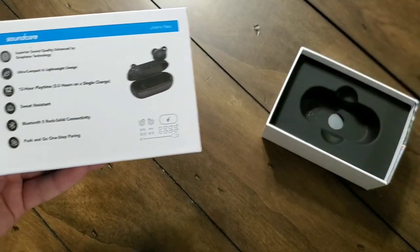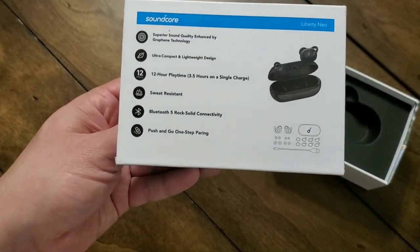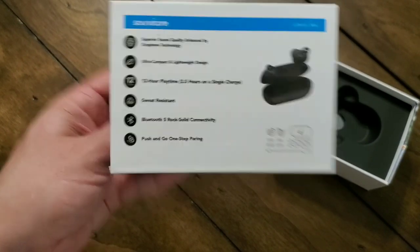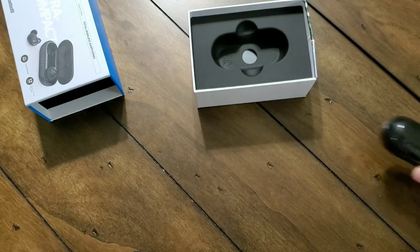You can see there are three little dots on the case, and what those do is they light up to indicate how much charge the carrying case has. They're great — easy to pair, easy to use, and super convenient.